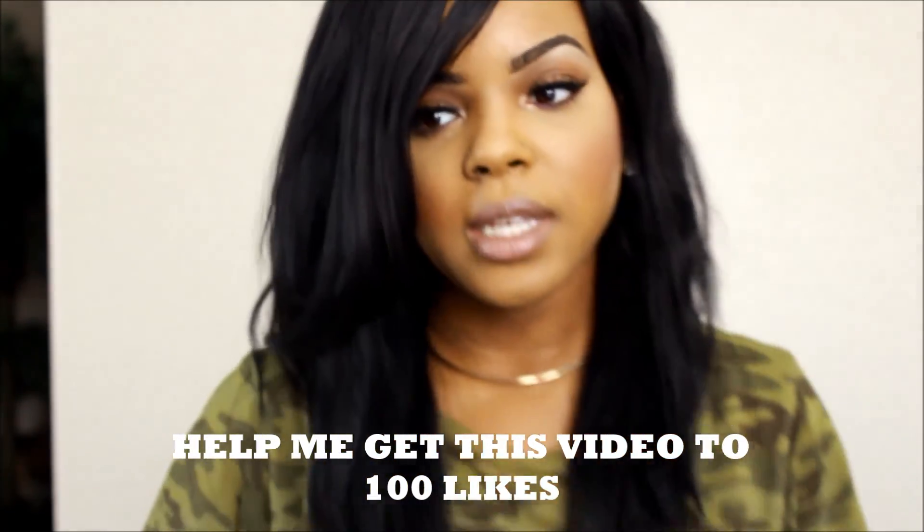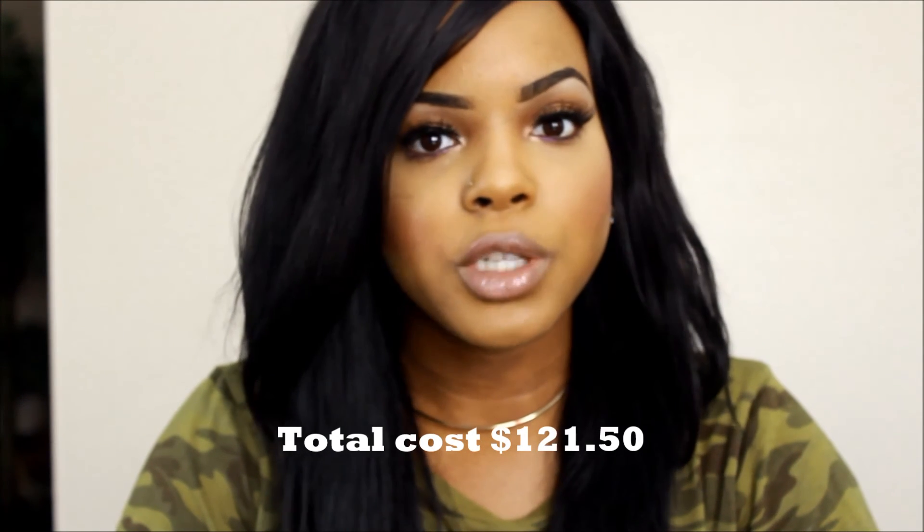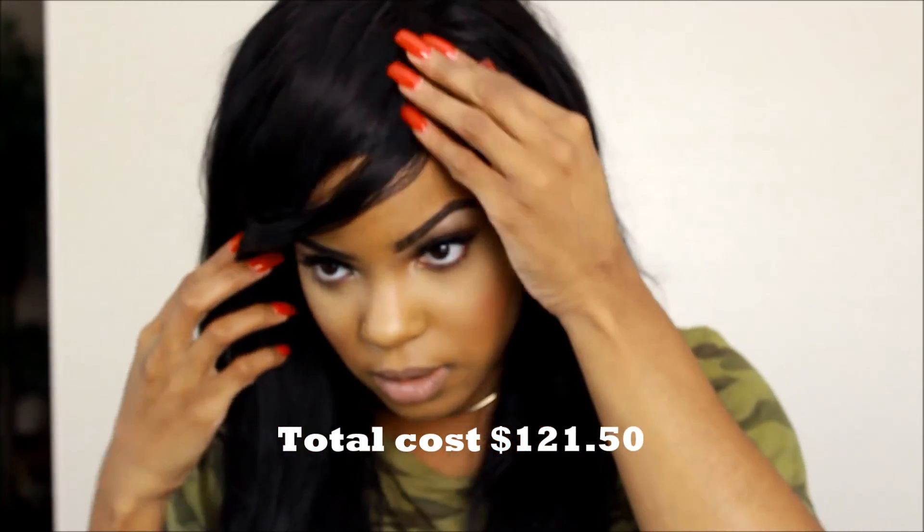So I cut it into this little asymmetrical bob kind of thing. I like it much better because the 20 inch and 18 inch bundles were extremely too thin for me. I also ordered a 14 inch closure, and I made it into a unit as I typically do with all of my hair.